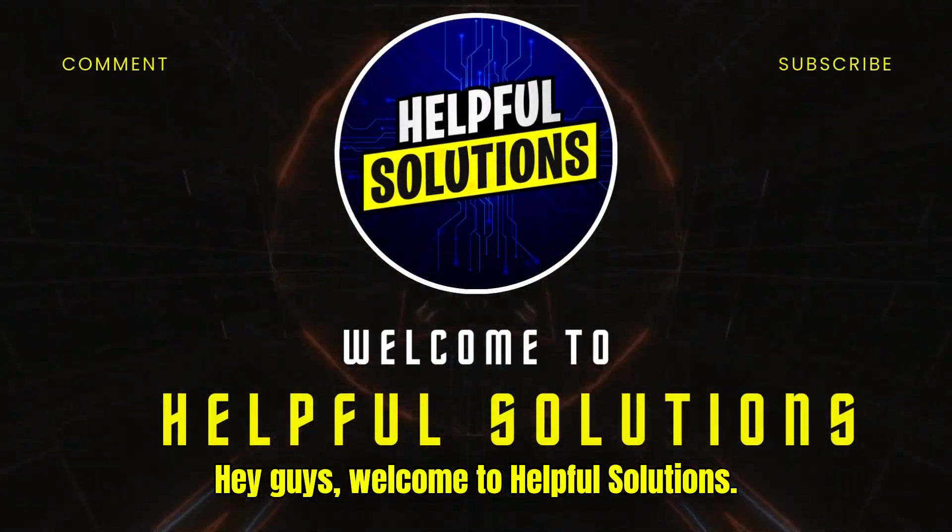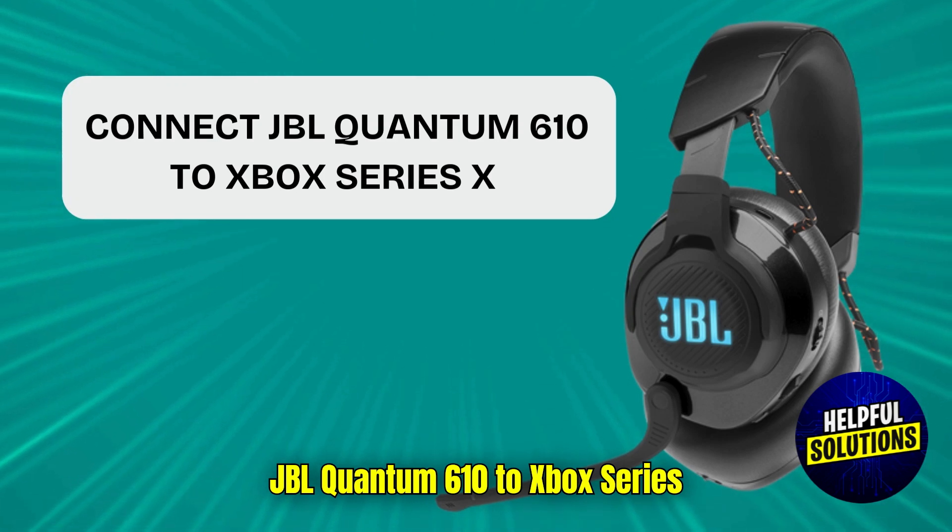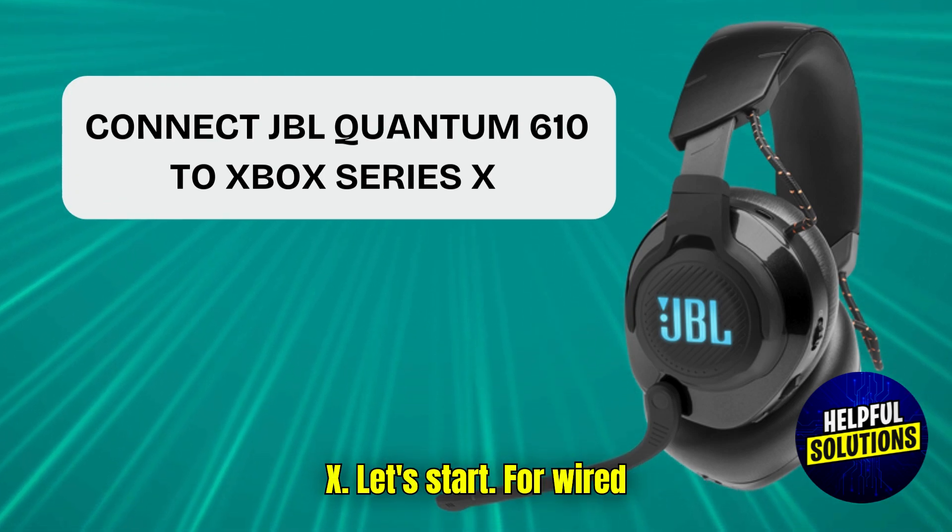Hey guys, welcome to Helpful Solutions. Today we will talk about how to connect JBL Quantum 610 to Xbox Series X. Let's start.